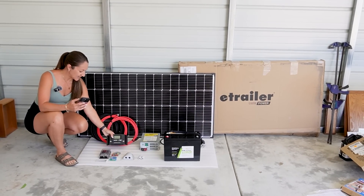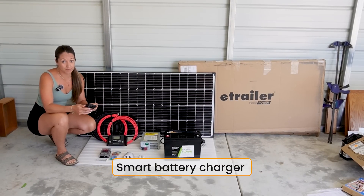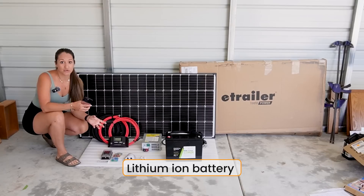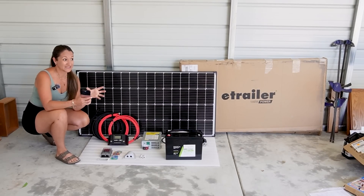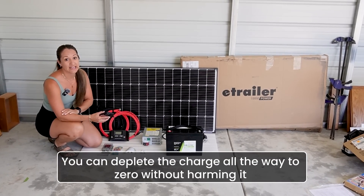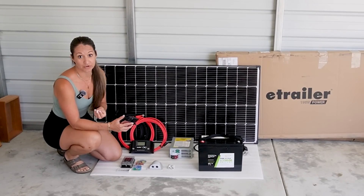The lines from the panel feed into our PWM solar charge controller. We also have a smart battery charger, which is your shore power charge controller. We always choose to go with a lithium ion battery — these are much more reliable. They can be stored on their side or upright so you have more flexibility, and you can deplete the charge all the way to zero without harming it. There are many more charge cycles compared to a lead-acid battery. They are more pricey but definitely worth it in the end.